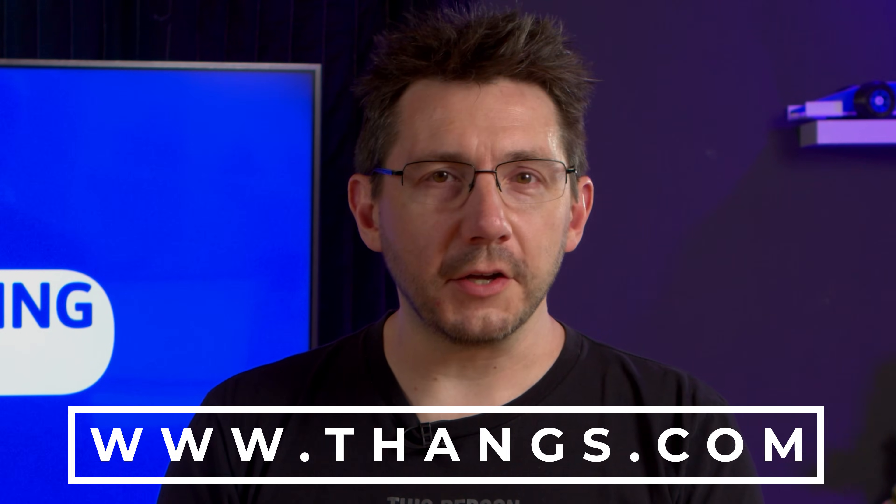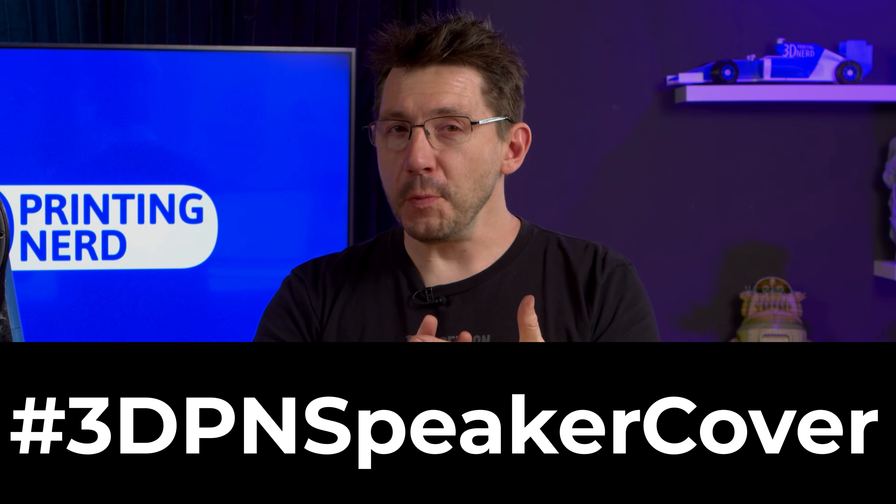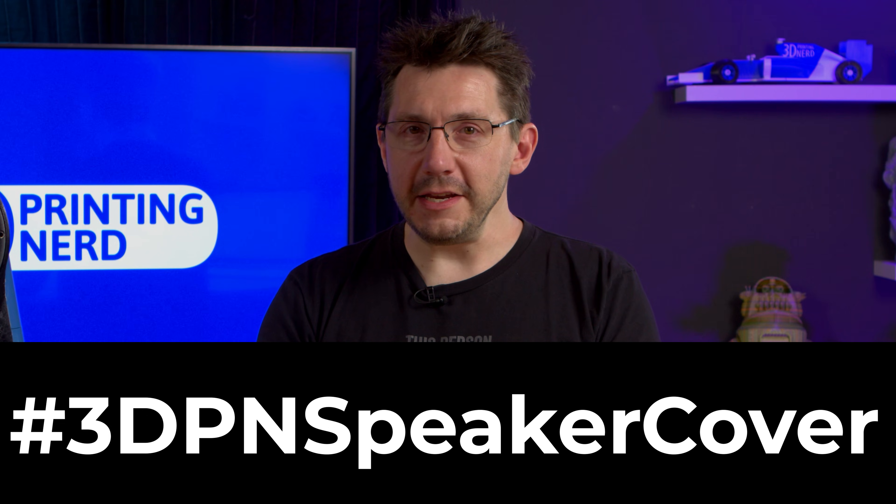I'm going to give you all of the measurements you need in order to design your own, and then you're going to go off and design as many as you have ideas. You're going to upload them all to thangs.com, and you're going to use the very special hashtag #3DPN speaker cover. Using that hashtag enters you into the contest and makes you eligible to win all of the prizes.